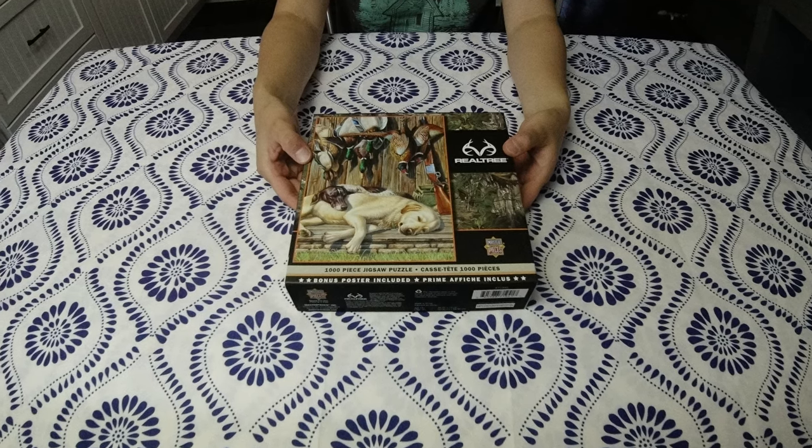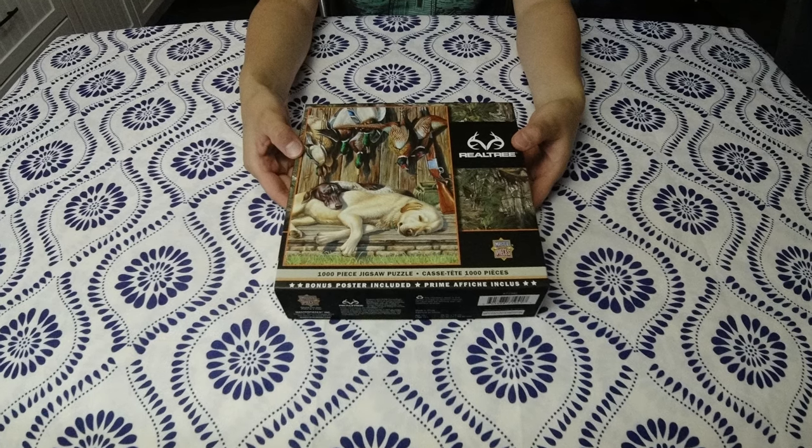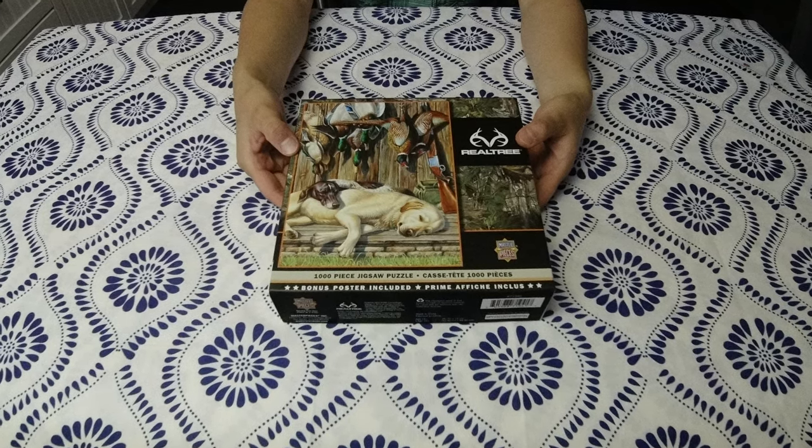Hi everyone, it's Teddy and Mammy's mom here. Today I'm going to show you a real tree 'All Tuckered Out' puzzle I finished at the cottage and explain how I build puzzles.